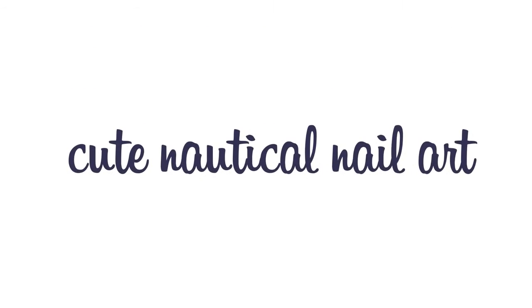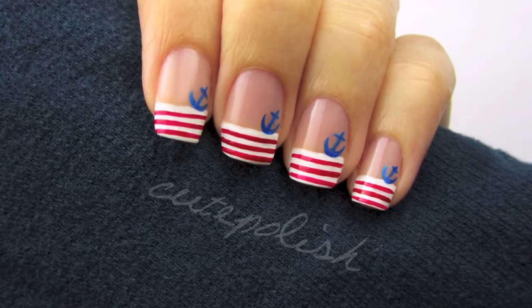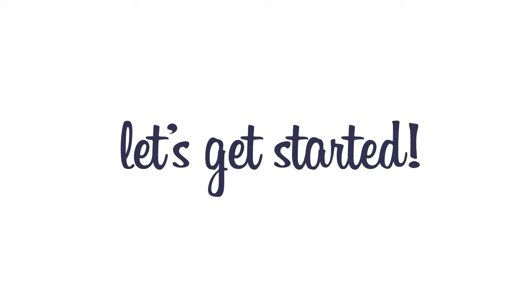Hey guys! Today's video will show you how to create a cute nautical nail art design. It's perfect for sailing the seas or if you'd like a cute and trendy nail art design that's easy to create. So let's get this cute polished design started.